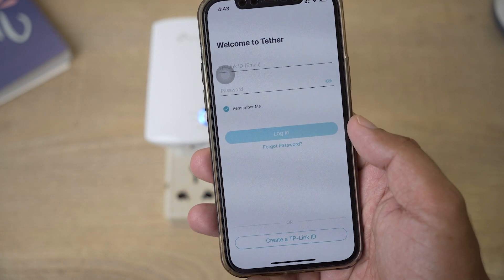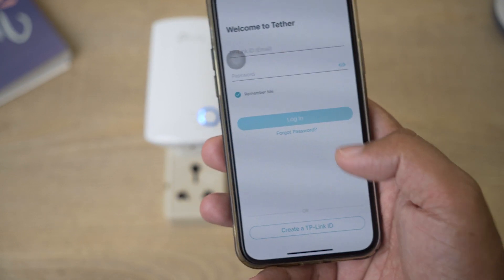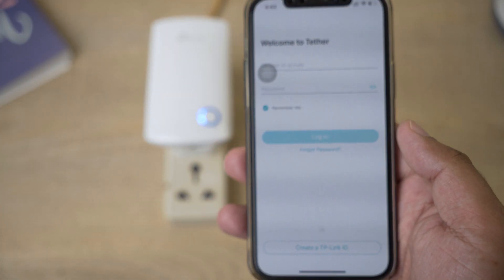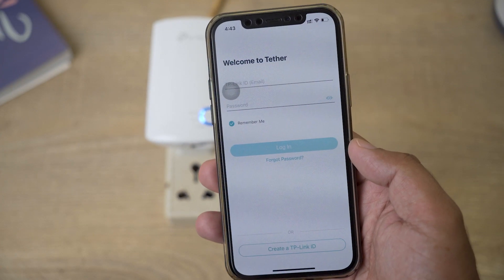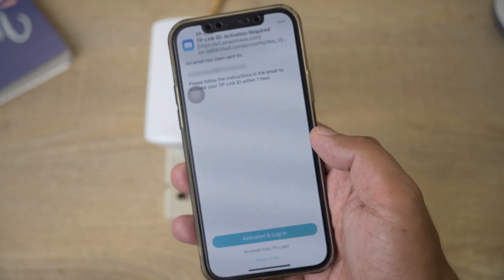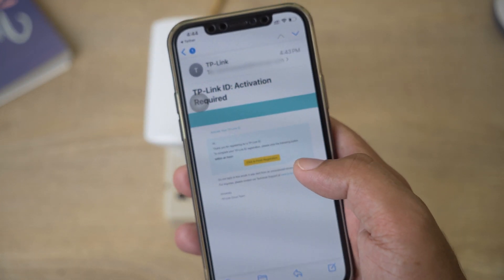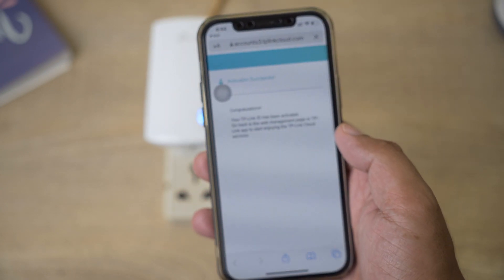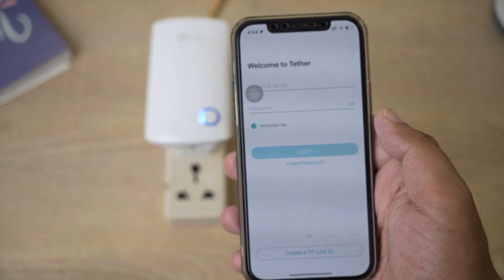For the first time you need to create a TP-Link account. You need to connect to your home Wi-Fi network and not the extender, because we need internet access. Once you enter your email and password for sign up, they'll send you a verification email. Open your email and click 'Finish Registration' — your TP-Link account will be created.